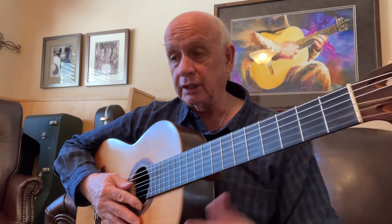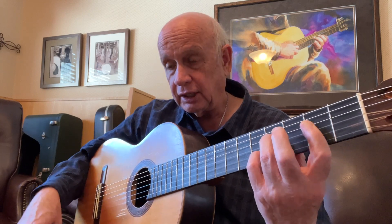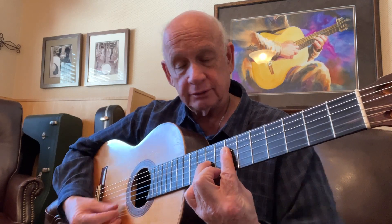And now we have an ending — arpeggiated chords. We start with an F-sharp minor seventh chord, and we're going to strum to the cross, one note at a time, lightly. Shift up to an F-sharp minor sixth chord, to an A sixth chord, A minor sixth, back to the F-sharp minor sixth chord, F-sharp minor seventh chord, F-sharp minor sixth.